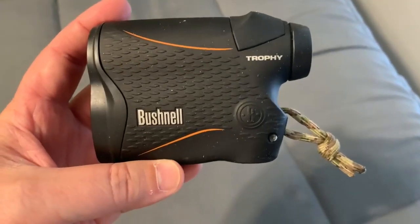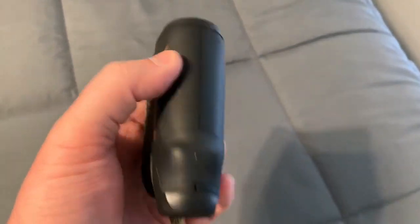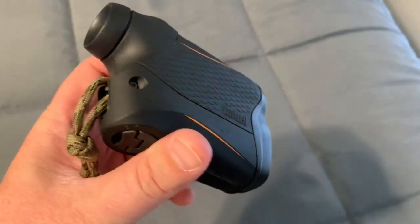Alright, I want to take a look real quick at this Bushnell range finder. These things work really good. Bushnell, they make a really good product. I haven't been disappointed with them so far.